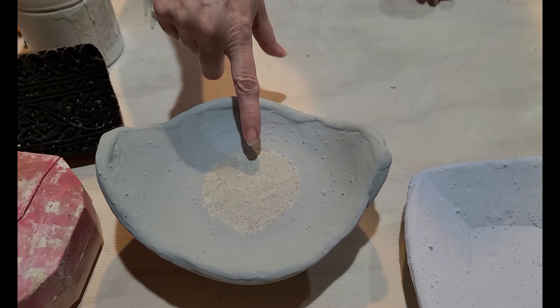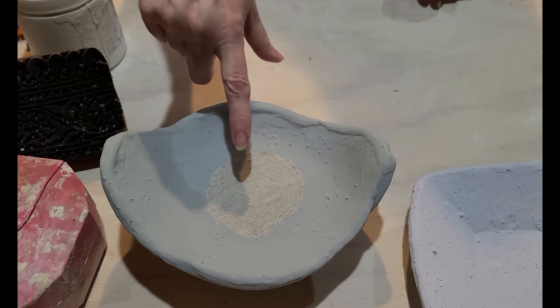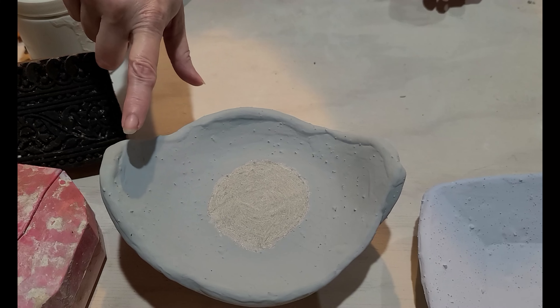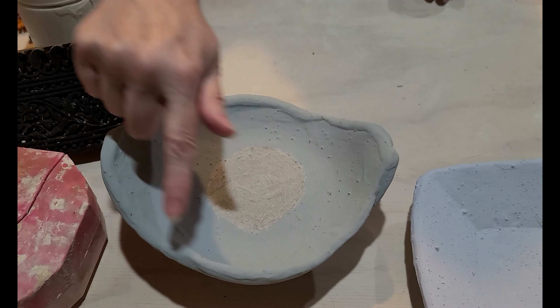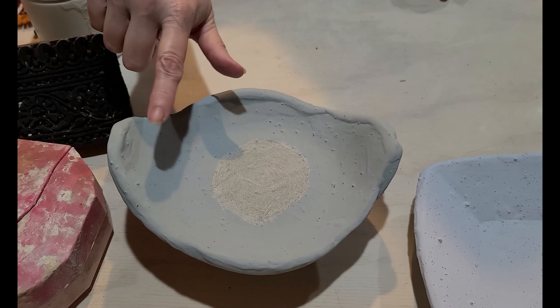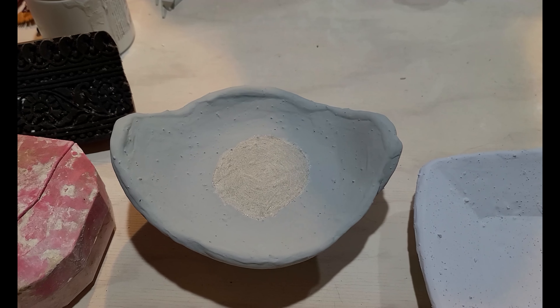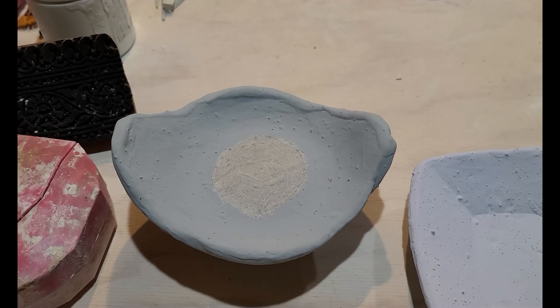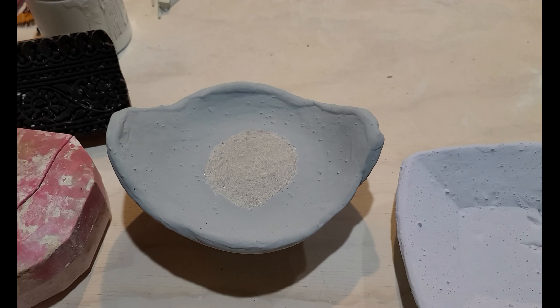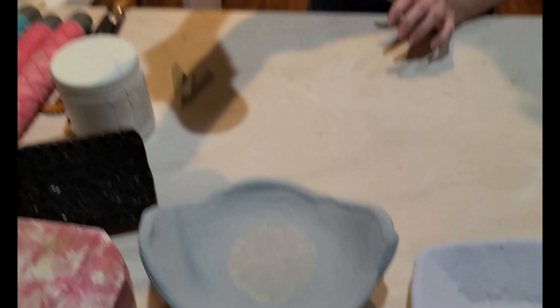Tea dust. Amico tea dust. I did three coats of Amico tea dust. Then I did coyote fuchsia, two coats, just around the rim. Then I did Amico — oh, here's Cosmic tea dust. Cosmic tea dust.